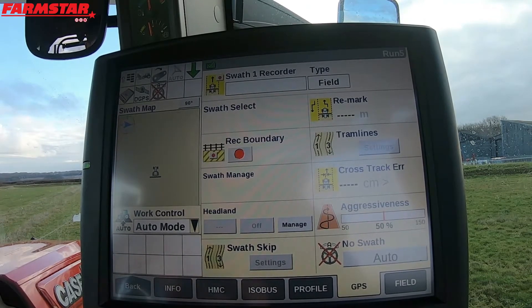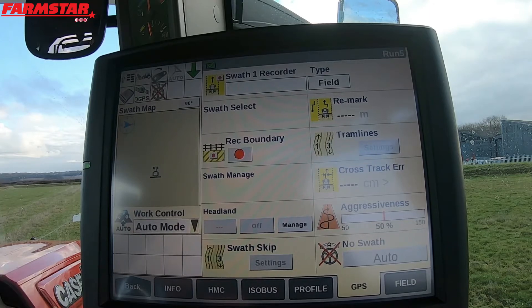When you're on a low accuracy level guidance system, REMARK will really come in, because as you're going through the day — two, three, four hours over — you'll start to find that your guidance lines have drifted over. So we'll use REMARK to basically realign the AB lines and move them to where you want.